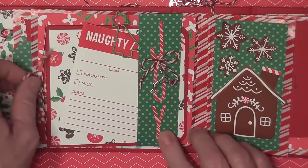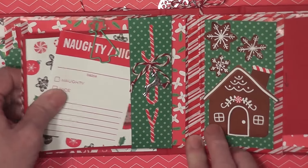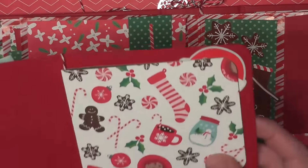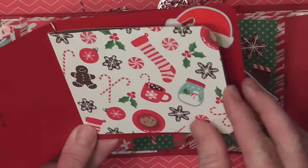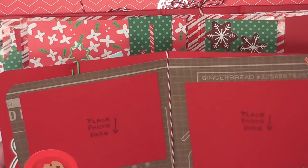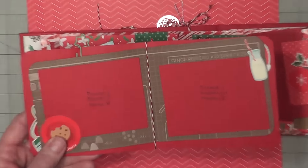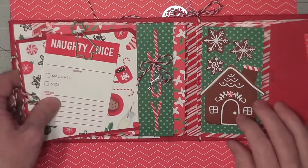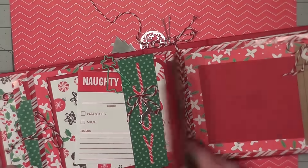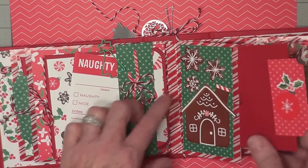I used a paper clip for the next pocket — it's actually a belly band where I put the joy stickers and tied this charm from the Bo Bunny buttons. This pulls out and is attached to the little booklet with a Christmas tree paper clip. The booklet opens up so you place a photo here, it's attached with some twine, and it makes a really cute little booklet. It just slides underneath the belly band and the paper clip helps hold it there. There's also a flip-up pocket that I made by cutting the bag down and attaching it in between the gussets, with stickers on both sides.